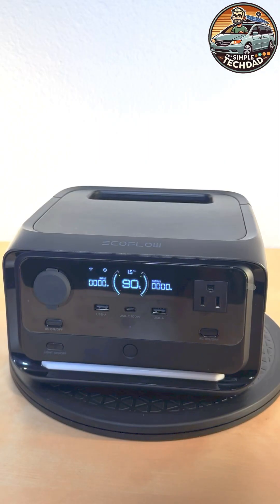Hi everybody, Kurt here with Simple Tech Dad with another quick review. Today we have the EcoFlow River 3 Plus. This is a 288 watt hour battery but it packs a powerful punch.